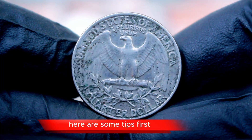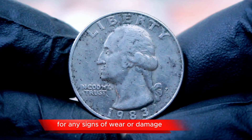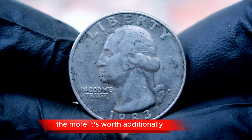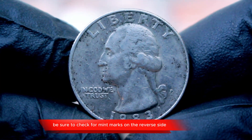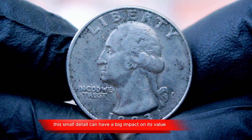If you're on the lookout for valuable quarters, here are some tips. First, examine the coin closely for any signs of wear or damage — the more pristine the condition, the more it's worth. Additionally, be sure to check for mint marks on the reverse side, just above the 'one quarter' engraving. This small detail can have a big impact on its value.